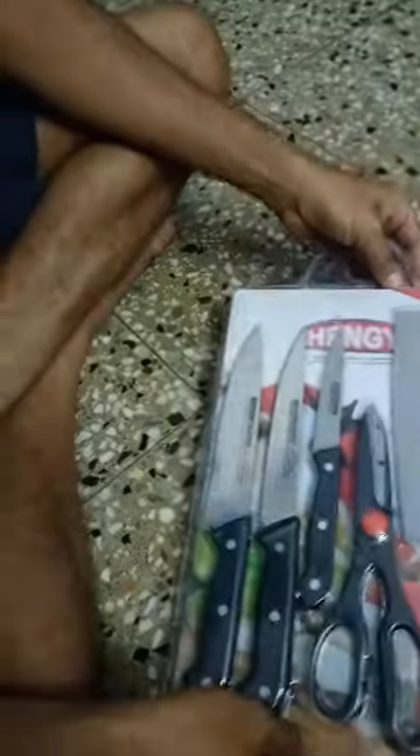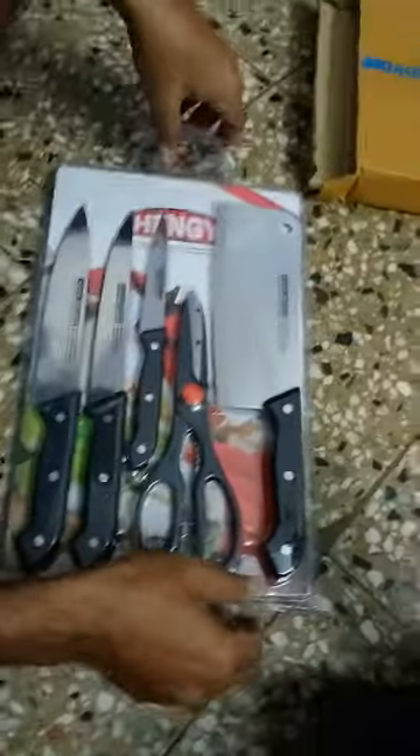Unboxing from the side — nice packing. Looking fine, but the blades are very thin, not much strength. It's looking nice but the blades are so thin.